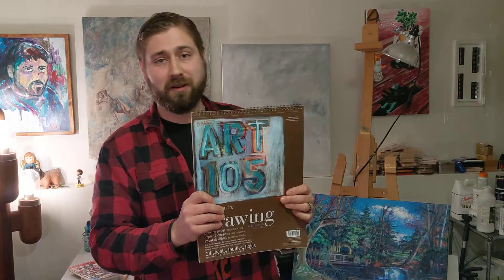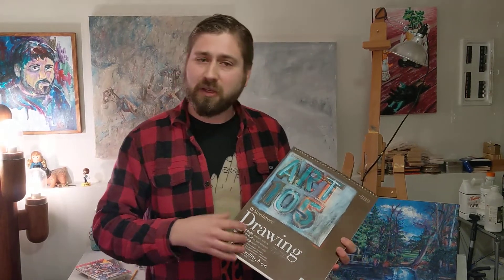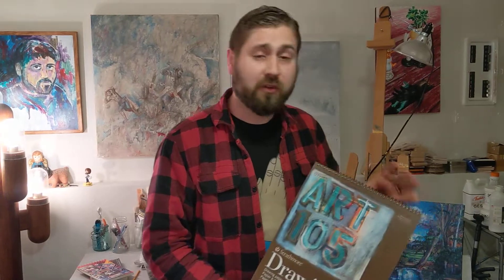Hopefully you've ordered your supplies, because this video is for once you get your supplies. So hopefully you've got your pencils and your pen and your sketchbook — and again, it's 11 by 14, I think that's the best size. I've got my sketchbook here in front of you; this is a brand new sketchbook for this quarter, still pretty empty because I'm going to be doing this class along with you.